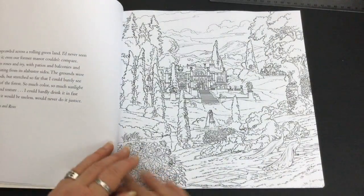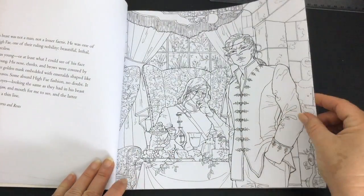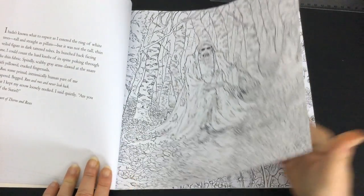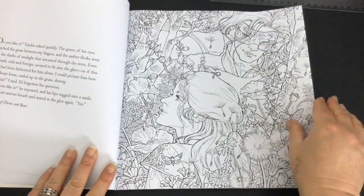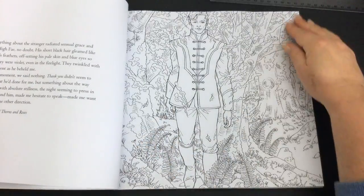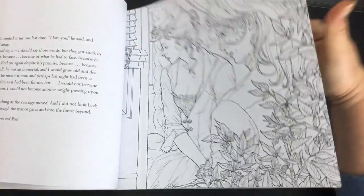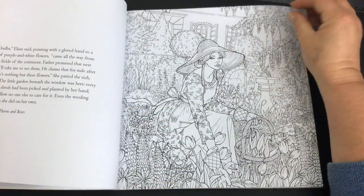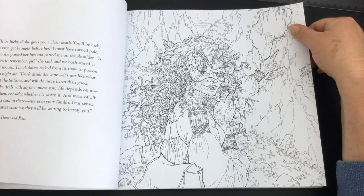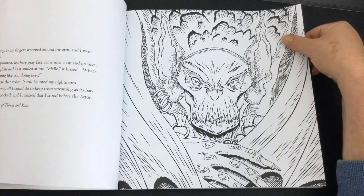The images have all been printed on just one side of the paper. On the facing page there are extracts from the actual book that this colouring book has been based on, and you can see that some of the illustrations are extremely fine and detailed, while others are more open-spaced and easier to colour.